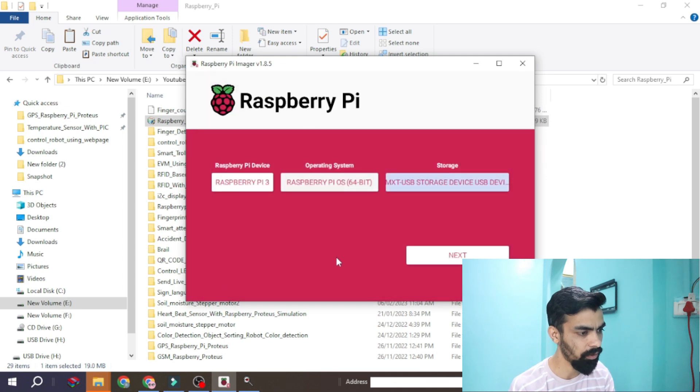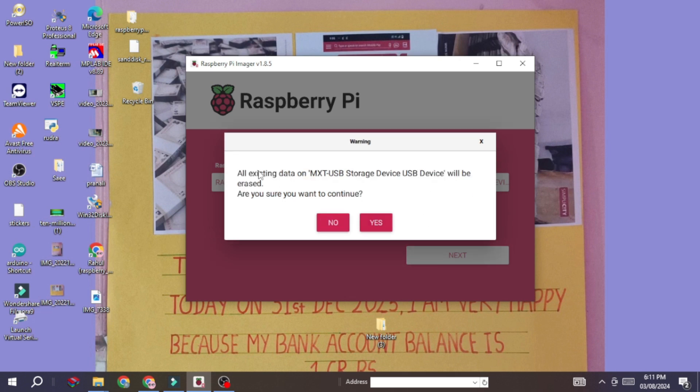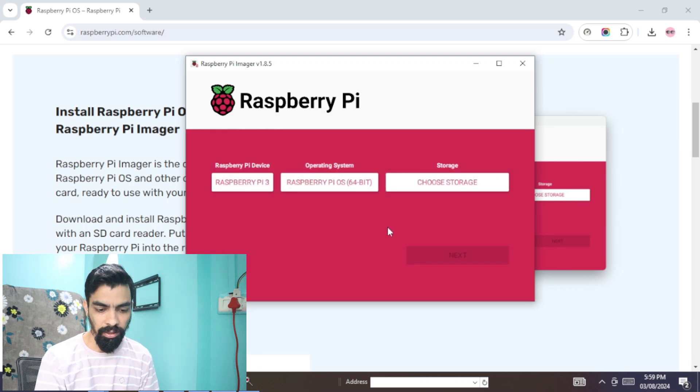From the storage list you can see the approximately 30GB memory card — select that USB drive and click Next. When the next screen opens asking about customized settings, click No. Then it will ask whether you want to erase the data on your memory card — click Yes, and it will override the OS onto your memory card. Wait at least 20 minutes. Once it is done, it will show the message: 'Raspberry Pi OS 64-bit has been written to your USB storage.' Click Continue.